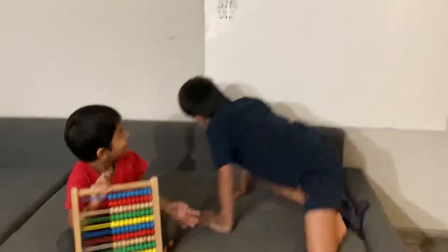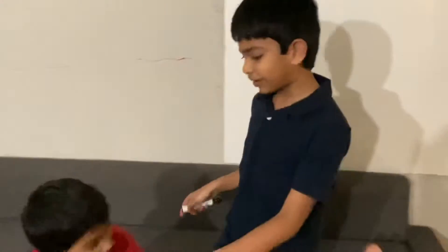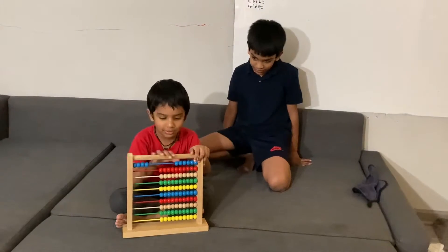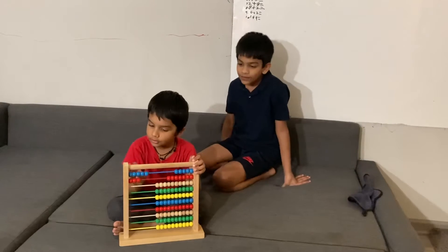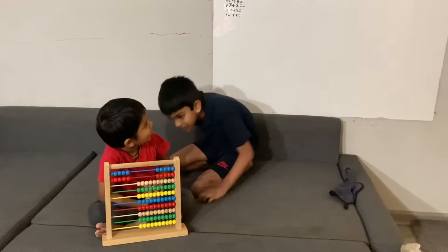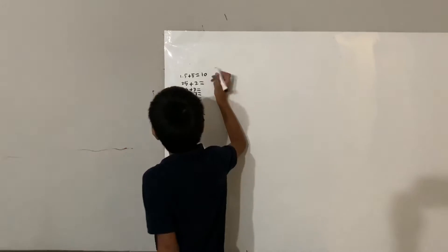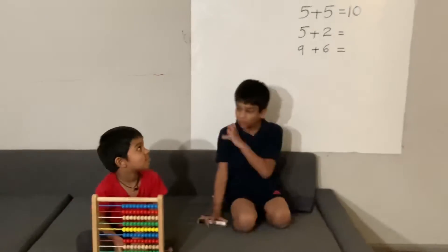So I have questions up here. What is 5 plus 5? My brother is going to do 5 blues and 5 reds. How many are they all together? So what is 5 plus 5? So Caden, are you ready for the next question? Yeah!